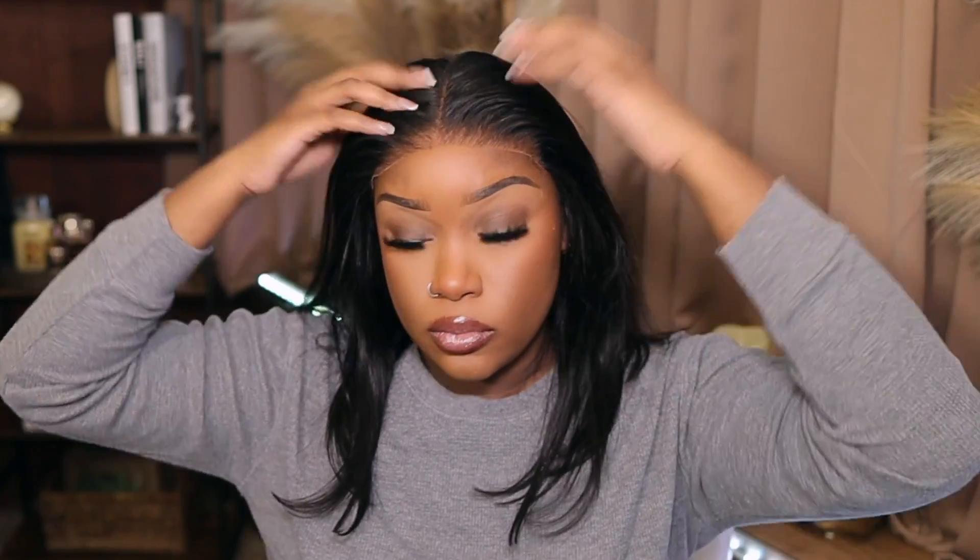I don't have the footage of me putting the wig on my head, but this is what it looks like after it's on. I'm taking a powder puff, sprayed with a little bit more of that tinting spray, and just patting it on top of the lace so it can blend in more seamlessly.